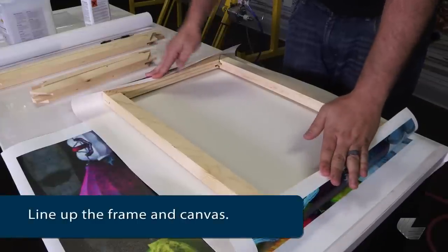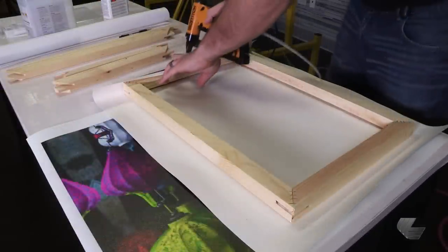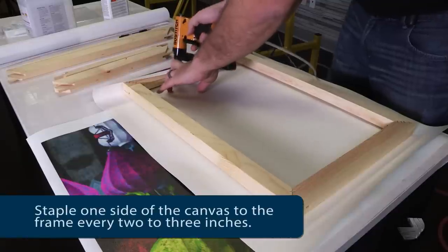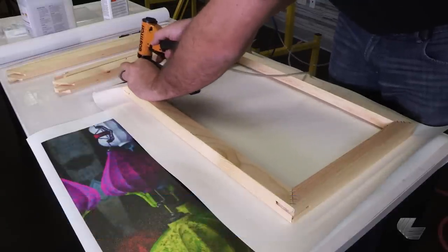Begin by laying the canvas face down and lining up the frame on the back. Once aligned, staple one edge of the canvas to the frame. Staple the canvas every two to three inches.